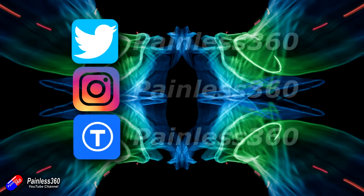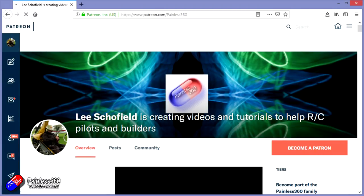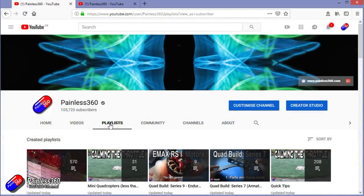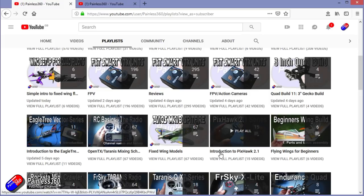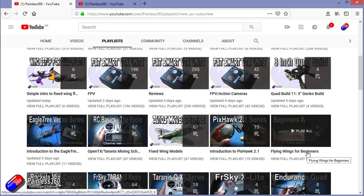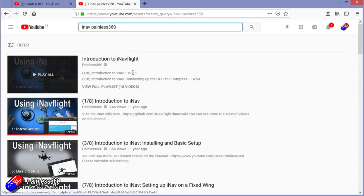Hopefully that's good for those of you who are interested, and Andrew, that answers the question. For a particular topic you can find everything here. If it's called 'Introduction to', it's designed to start simply and build on that to teach you all about it. If it's called 'For Beginners', it's aimed at people who are brand new to that part of the hobby. You can also search YouTube using 'iNAV Painless360' to find all my videos and playlists. Thanks again for watching and happy flying.